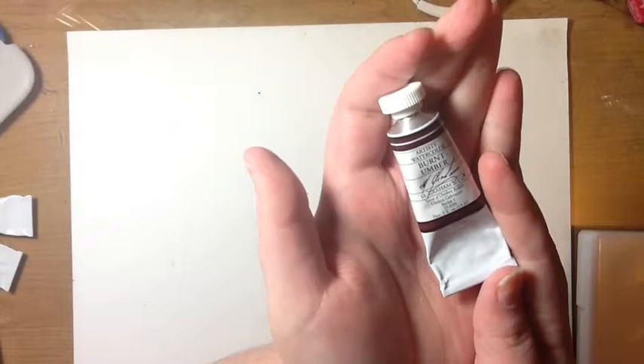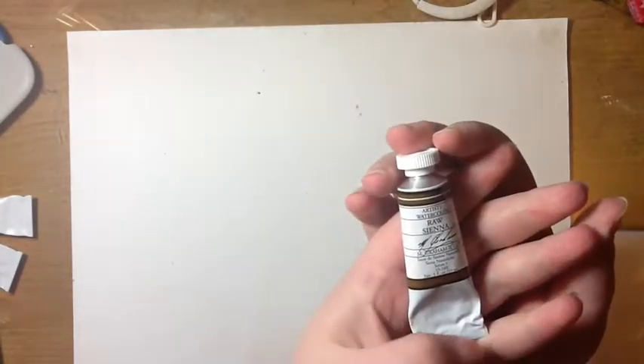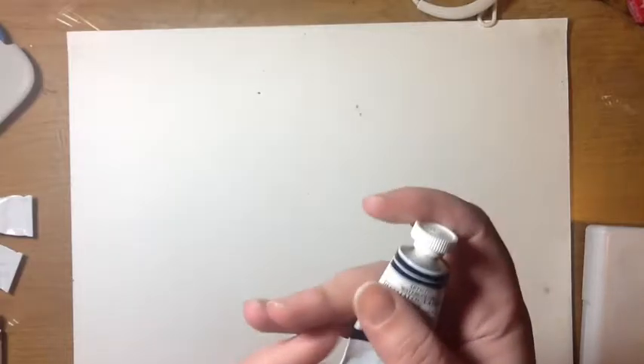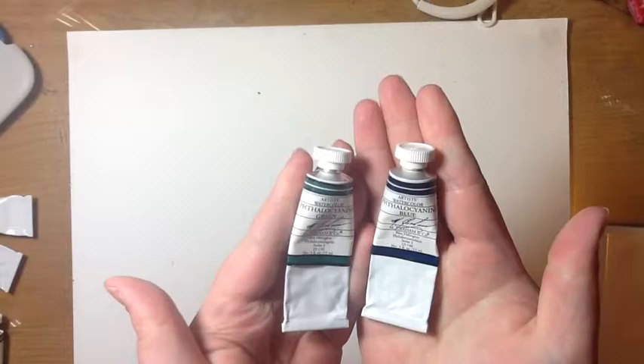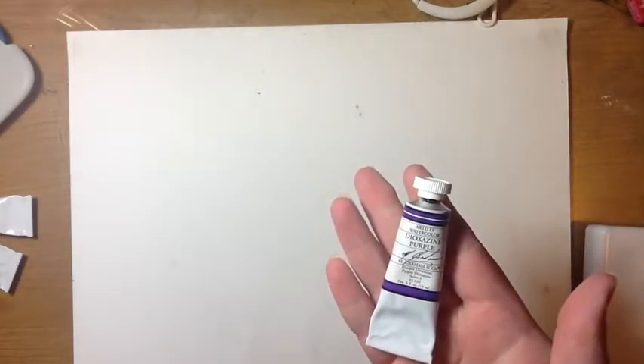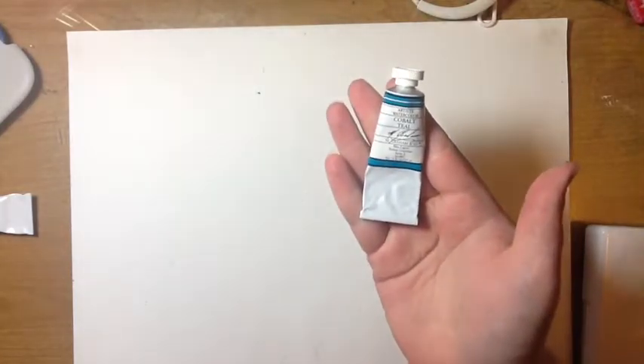I got a series of M. Graham watercolor paints over the last month or so. This is the Burnt Umber, this is Raw Sienna, and this is an orange — kind of a convenience color for mixing. Then there's a blue and its companion green color; between these two I can make a pretty turquoise. And then I got the Ultramarine purple, and cobalt eel is one of my favorites, plus cobalt blue.